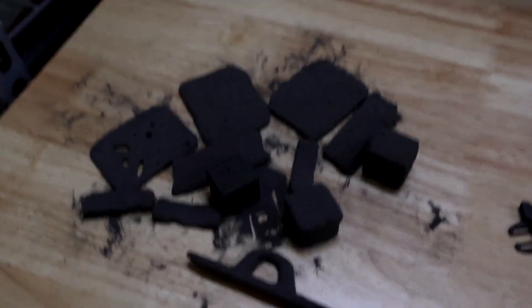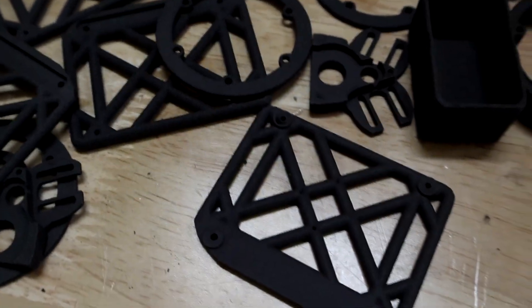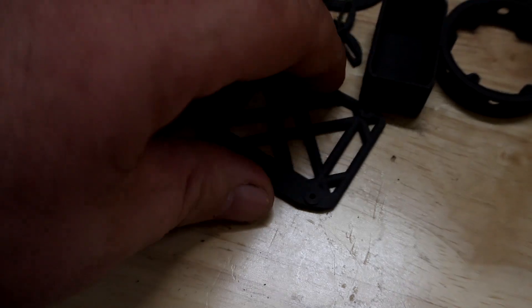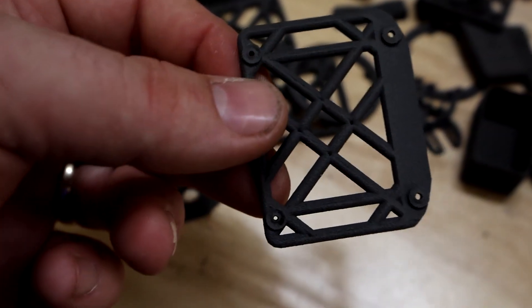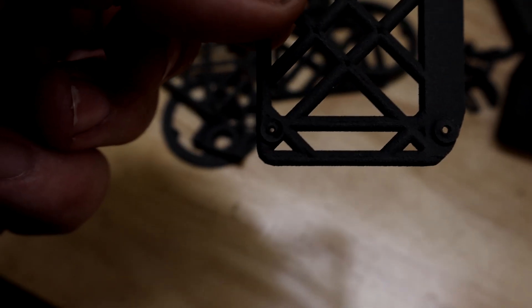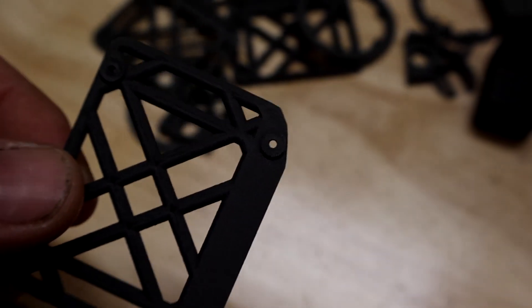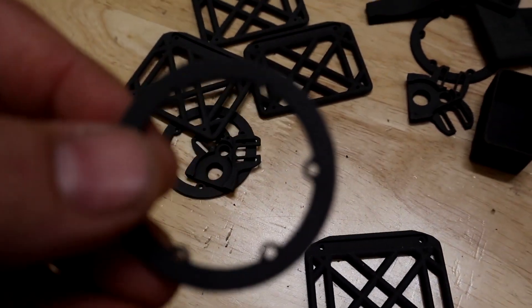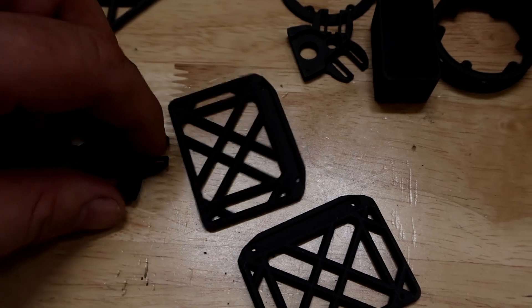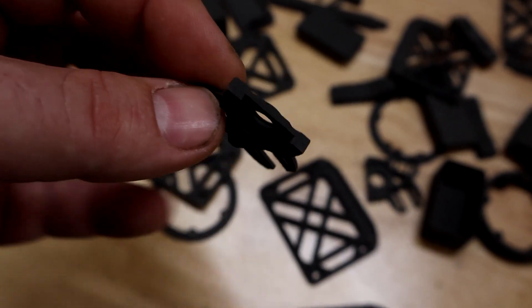Okay, and lastly, here is the difference between the unprocessed and the processed parts through the Fuse Blast machine. You can see it even has the ability to get these tiny little holes — which are currently focused right in the middle of the screen, you can kind of see the light through there. Those are like 1.6 millimeter and 2 millimeter holes. So it does have the ability to do a pretty thorough cleaning even on smaller parts such as these.